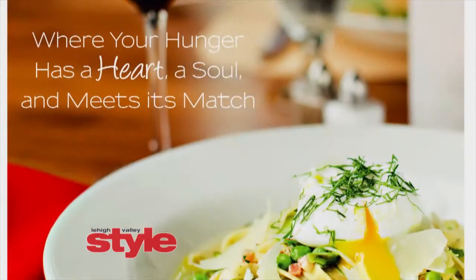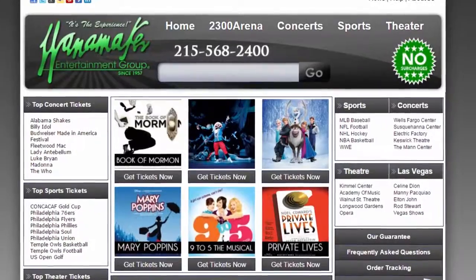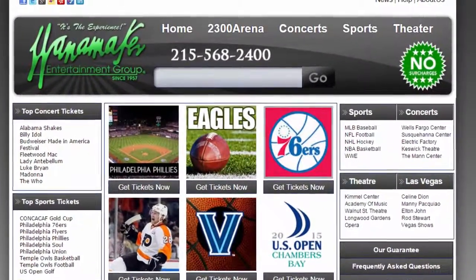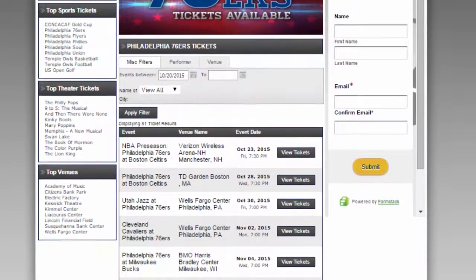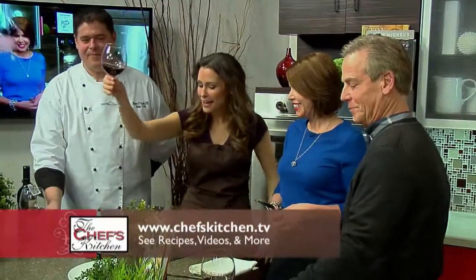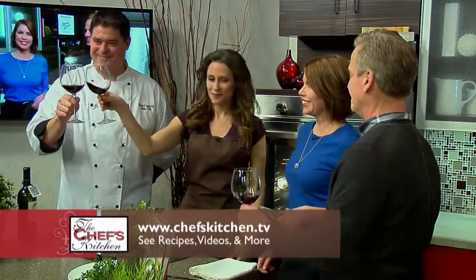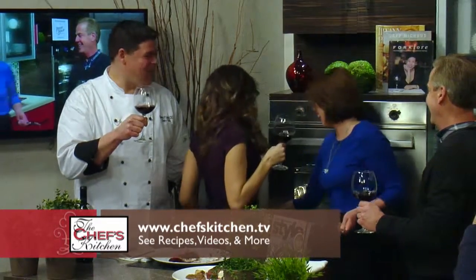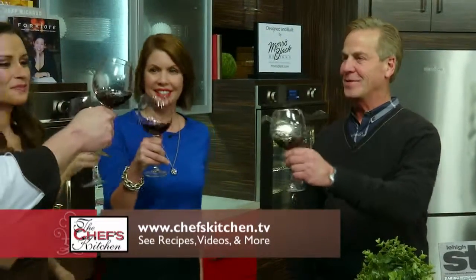We've always loved to have you in the magazine, Sean. We always love to come to Savory Grill. We appreciate you sharing and cooking for the Chef's Kitchen. It was our pleasure. It's good to see you here again today, and we're glad to have you in the magazine as well, because now we know when there's a sold-out show or anything we want to see anywhere, we know to give you a call at Wanamaker Entertainment or look in the pages of Lehigh Valley Style. All our information will be in there, all our upcoming events. Cheers!